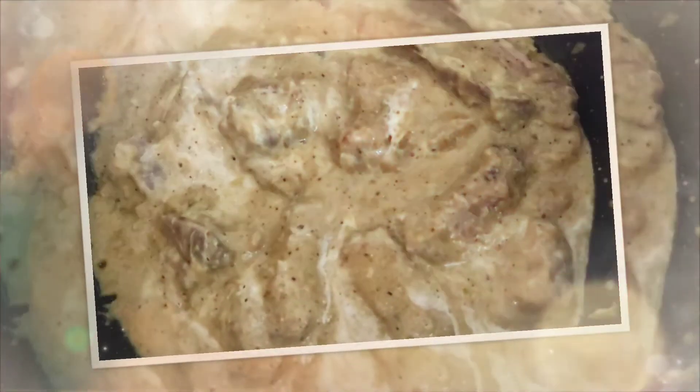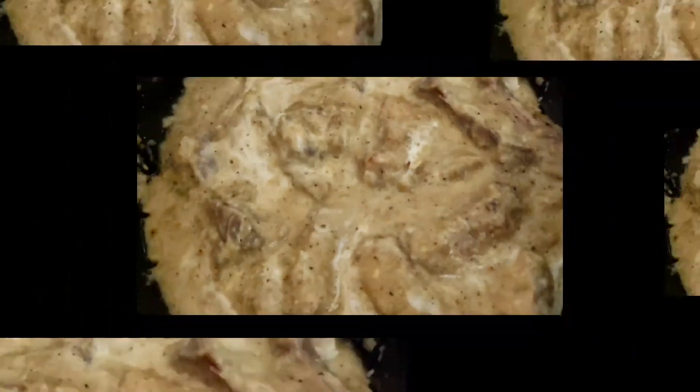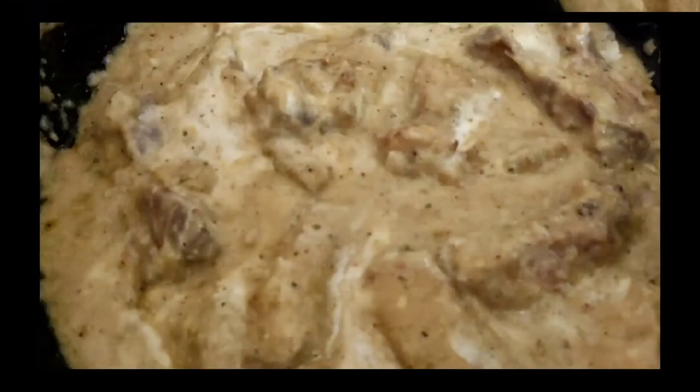It's very perfect with paratha, roti and rice — it's so delicious! If you have this creamy chicken Malay chicken recipe, please try it at home.